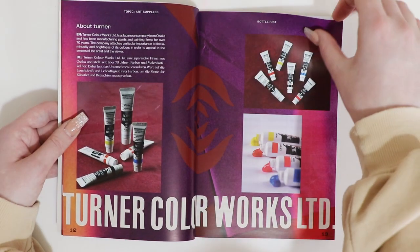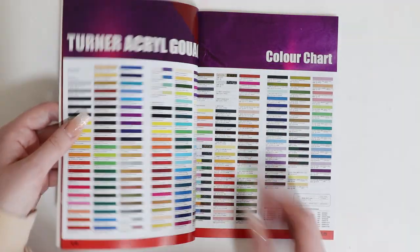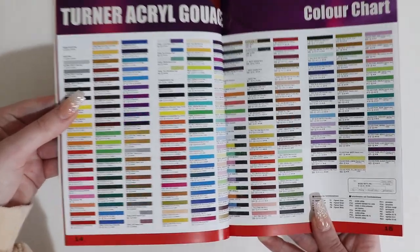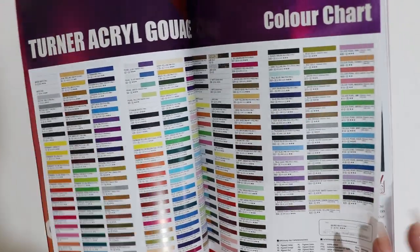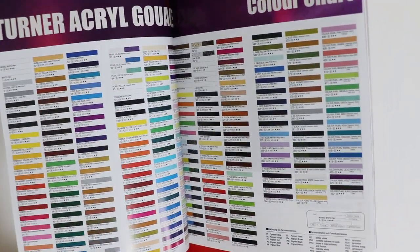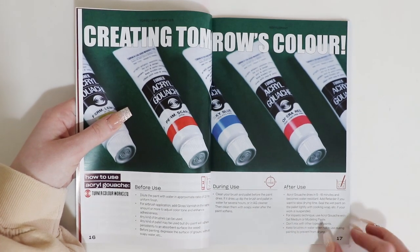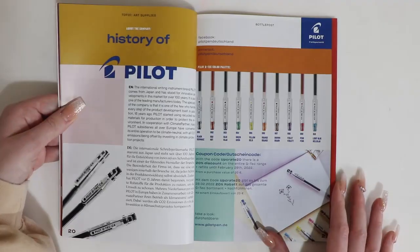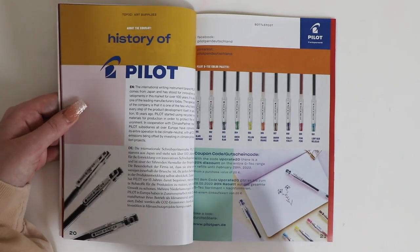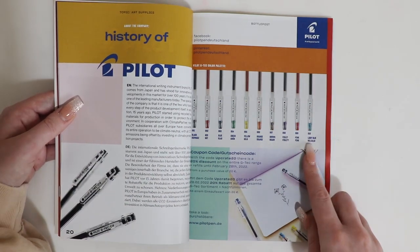Upcrate just keeps getting better and better — it's really, really good. Here we have the whole selection of different shades of acrylic gouache that you can get. That looks like there's a lot of them as well. I presume that's without mixing them. It tells you what to do before use, during use and after use. A little bit about the Pilot pen — it even goes into the history of the Pilot pen. There's a lot of information in here and they're all in different colours as well.